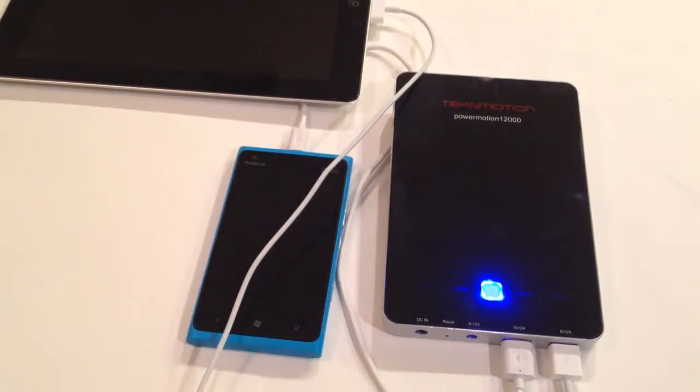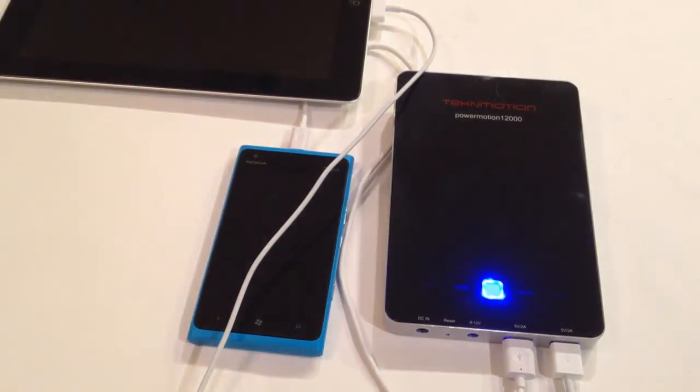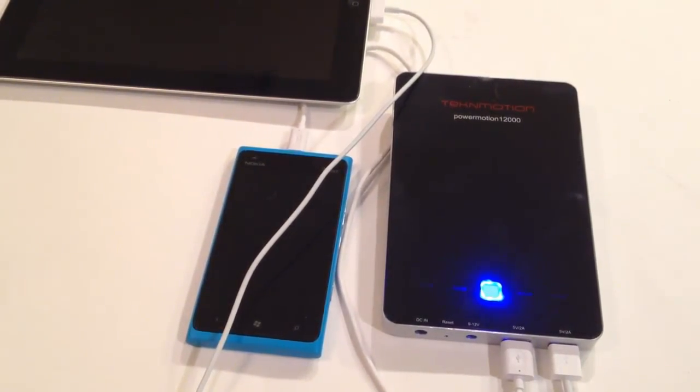TechInMotion.com — be sure to check out some of the other products we're reviewing from TechInMotion. We'll also be reviewing their cool headphones — these are the Intruder headphones right here. Be sure to search on the ChrisVossShow.com or check out their website. Thanks for coming by — go pick yourself up one of these.